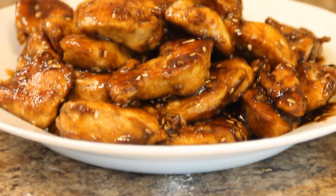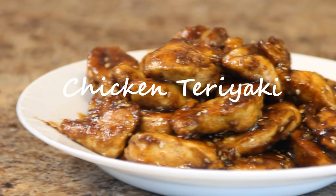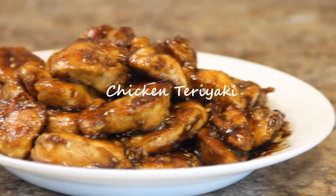Hey guys, how you doing? Dave from Cook and Chair here. Today we're doing up another easy, nevertheless yummy chicken recipe — chicken teriyaki. I know you're going to want to try this, so let's get going.